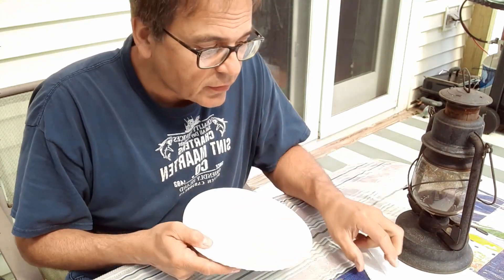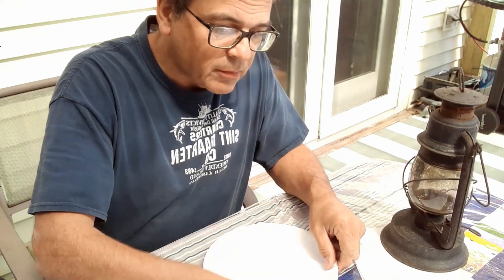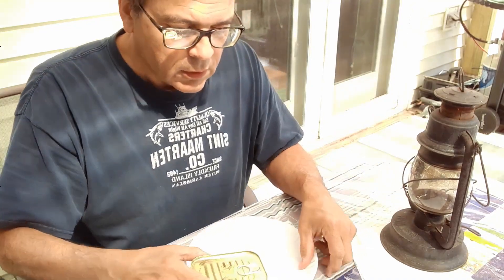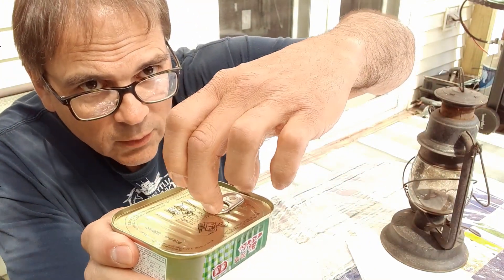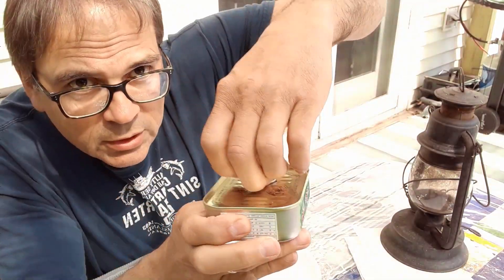Of course the usual precautions — everything throw away: exorbitant towel, throw away utensils, paper plates, and of course my usual standby saltine crackers. So let's grip it. The ring with one finger, thumb, delivering opposing pressure.